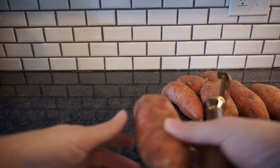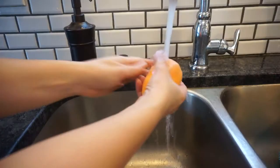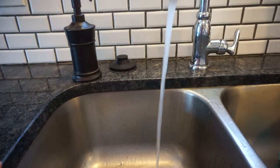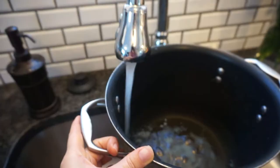We are going to start by peeling our sweet potatoes. Next we're gonna rinse them off, then cube them up. The smaller you cut them the faster they boil, so that's up to you. I usually cube mine.